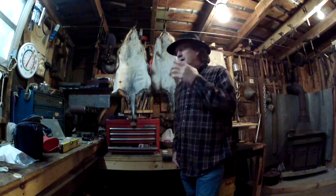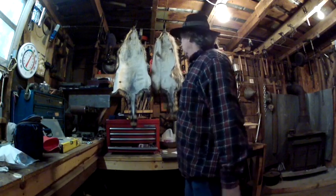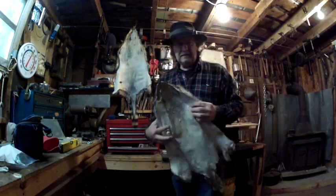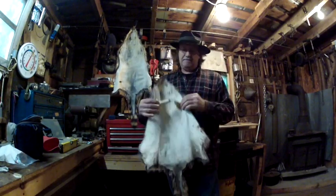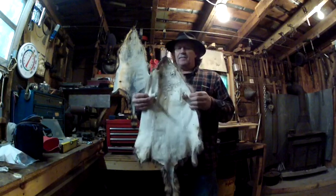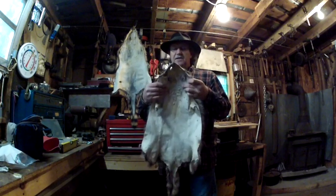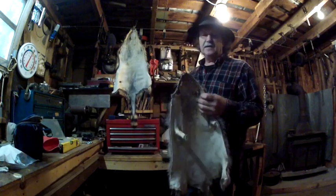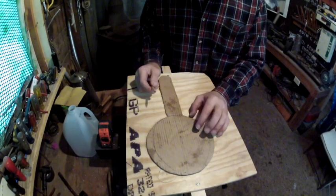So I'm going to do a how-to-make-a-coon-skin-cap video. I've got my coon skins tanned — see there, pretty nice, came out pretty good. I'm going to take this coon skin and show you how to turn this one and a piece of this other one into a coon skin cap.